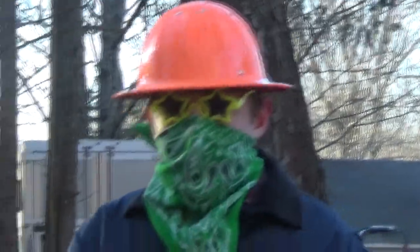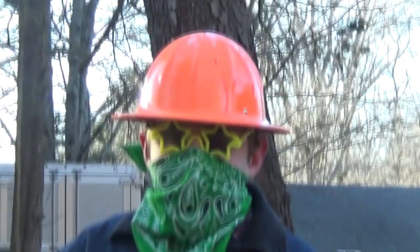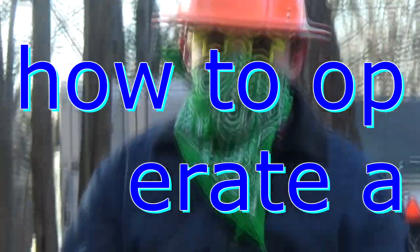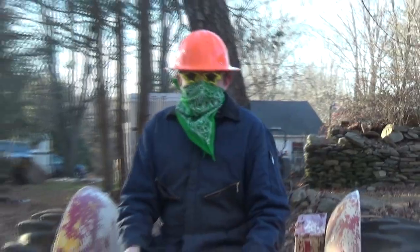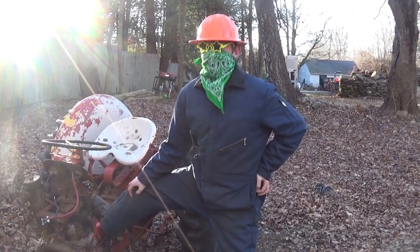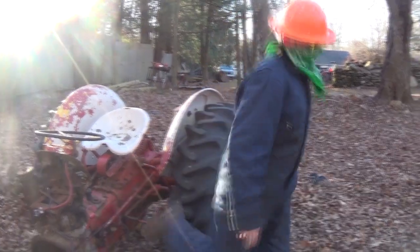Hello YouTube and people of the internet. My name is Joanne and today in this YouTube tutorial I will be teaching you how to operate a backhoe. This is obviously not what I'm talking about. Follow me and I will enlighten you.